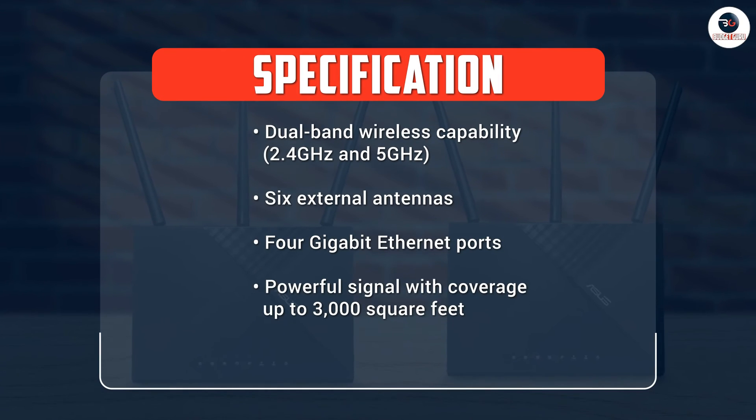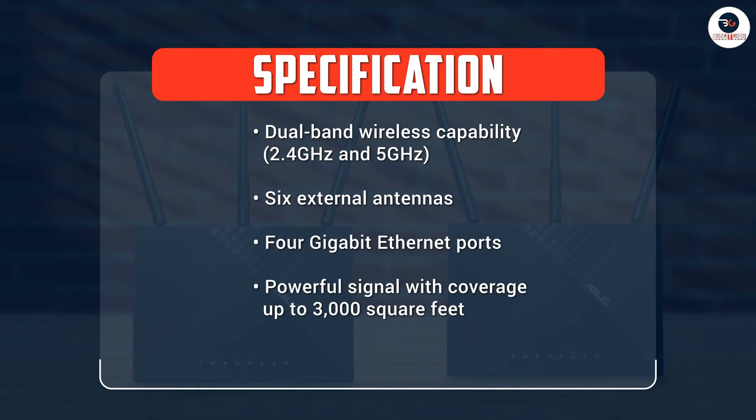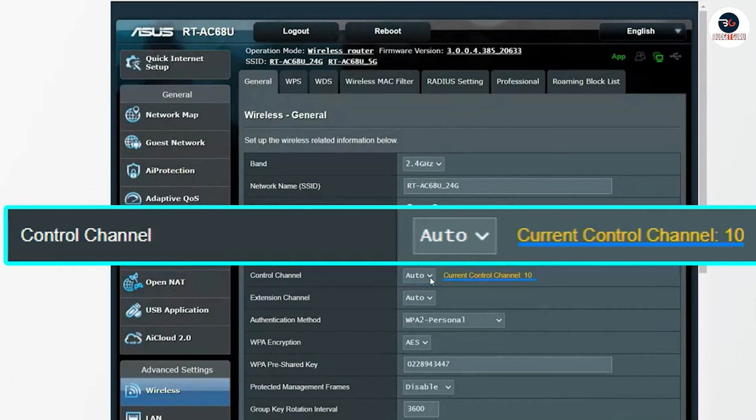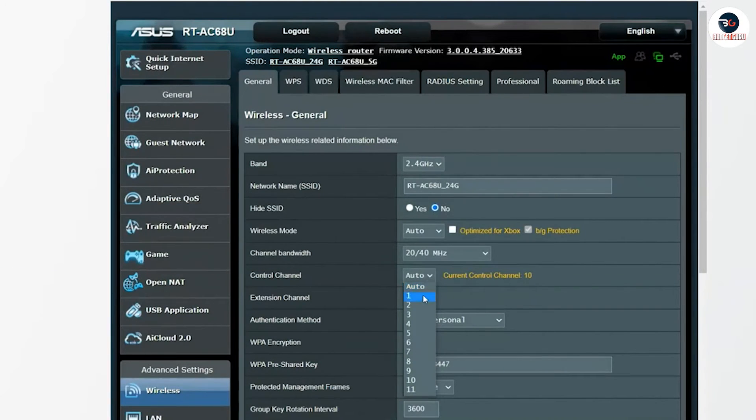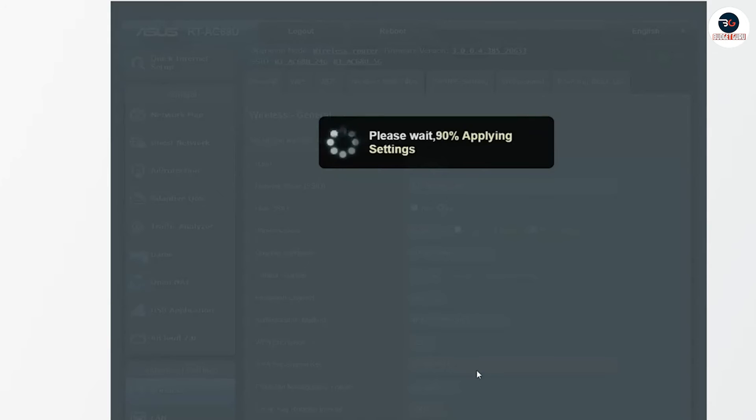Setting up the ASUS AC1750 Wi-Fi router is a breeze. The router comes with a quick start guide that walks you through the setup process step-by-step. You can also use the ASUS Router app to set up and manage your network from your smartphone or tablet. The app is user-friendly and provides an easy way to check your network status, change settings, and manage devices.